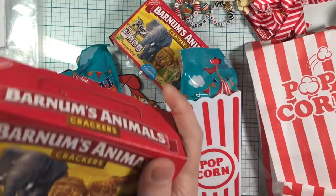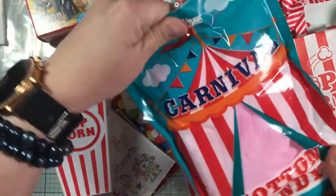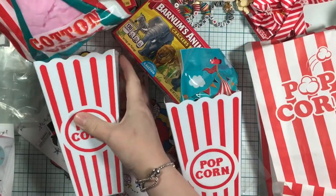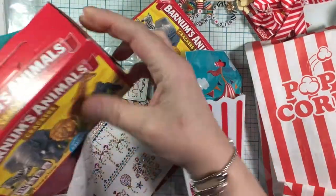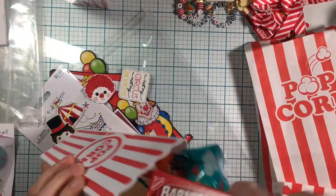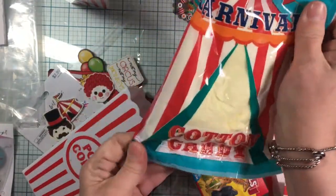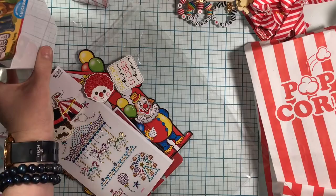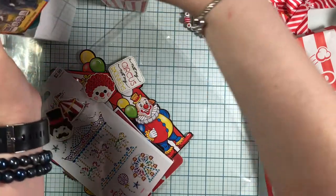Oh I love graham crackers — graham cracker cookies! And cotton candy — yes, I love cotton candy too. I saw where they made like an ice cream burrito out of cotton candy, and me and my son ate that one day. This is a vanilla one. I will eat it up! And I love the popcorn ball boxes they came in too — you could actually make some popcorn or put your little goodies in there.